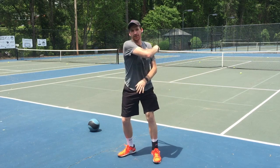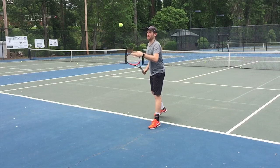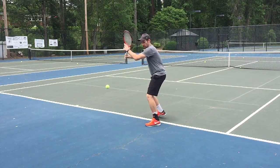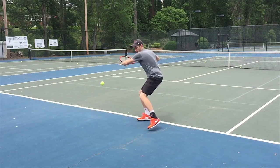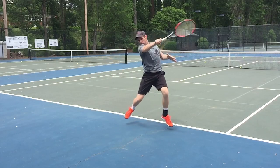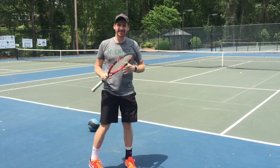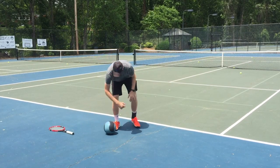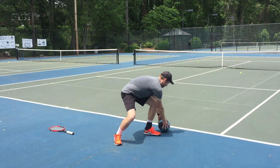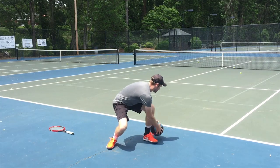It's a lot better than just getting over there and arming it. Go out on the tennis court and try this. Make sure you do this on the backhand side as well — it looks a little bit like this. Same idea: load up to the left side, coil up, and press the ground. Feel the core engage as you come up.